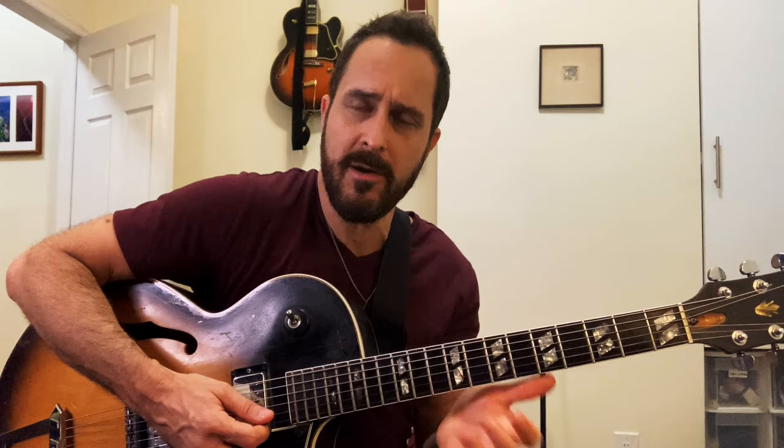One way you can do it is you can go through, just like we did in the very beginning of the lesson, and we looked at this, and then we looked at this — all these inversions, and then this. We could actually take each of those and drop the second voice from the top, and we would end up with all the inversions. That's one way to achieve that end.